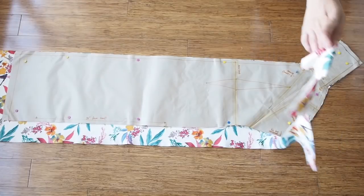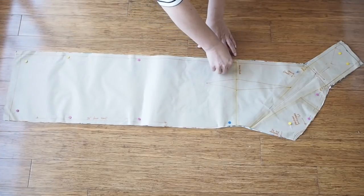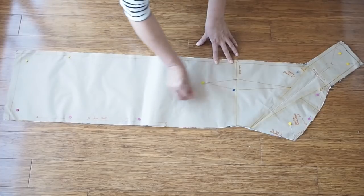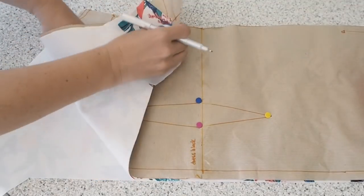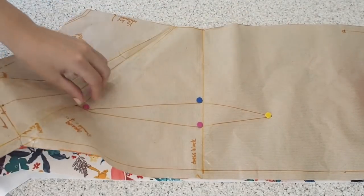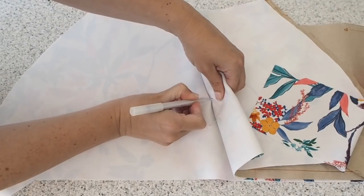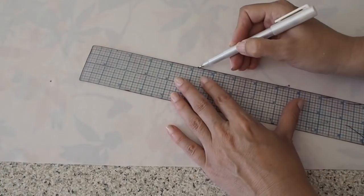And on to the cutting out. This is my front. I have two layers of that scuba fabric underneath this pattern piece, and one dart. To mark that dart I'm popping pins at each of its points, and now replacing those pins with pen marks — just popping a dot where that pin pierces the fabric on both sides.